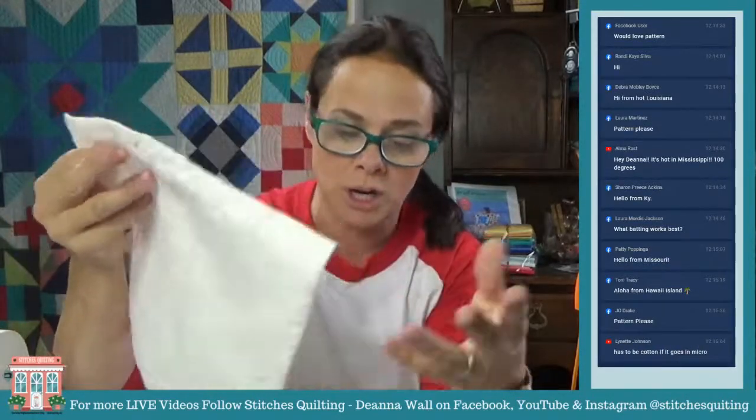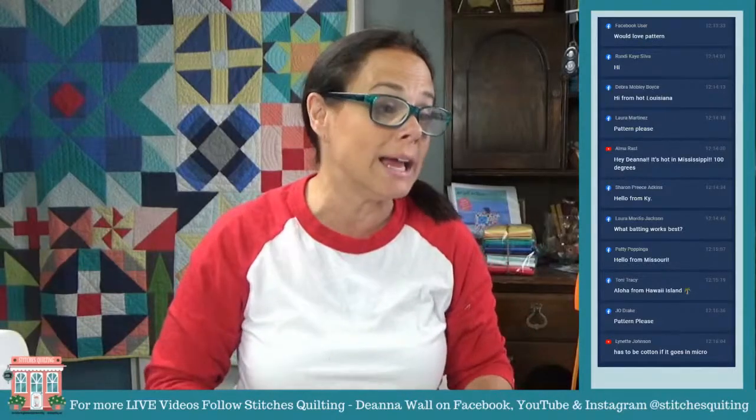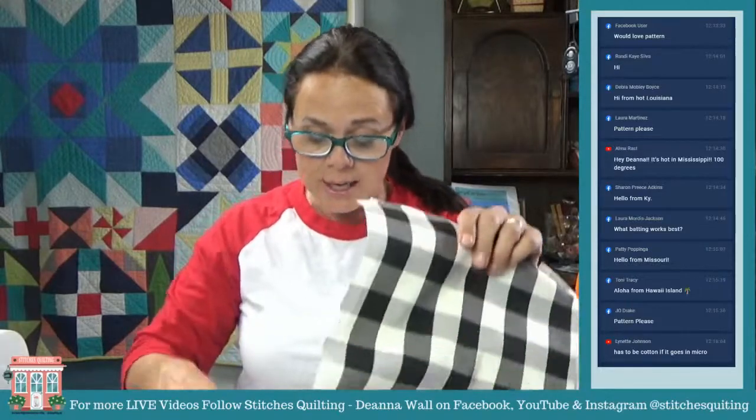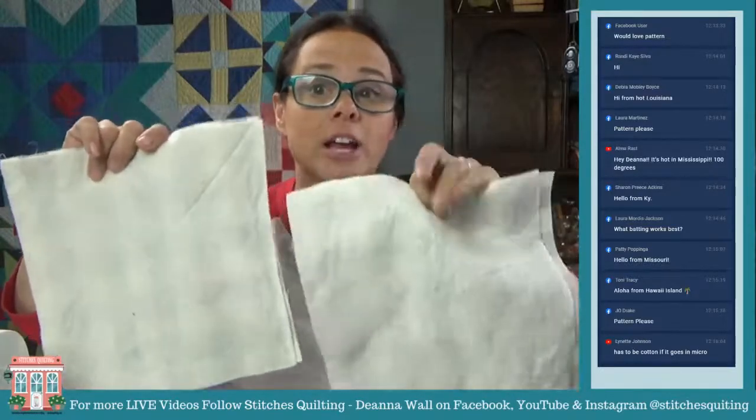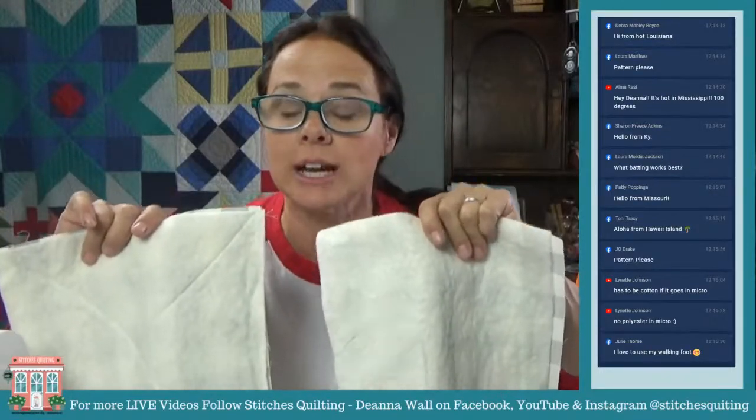Any of these battings will work because you're just using this with a hot bowl of soup — you're not reaching in and picking up really hot things. Cotton is very important: if this goes in the microwave, no polyester in the microwave.